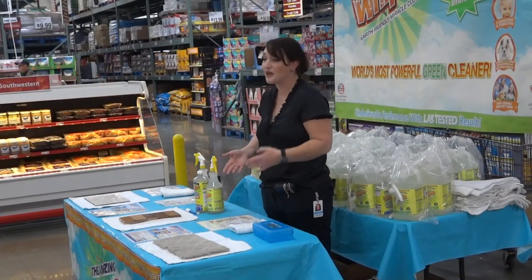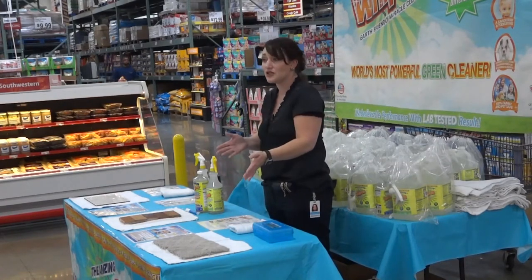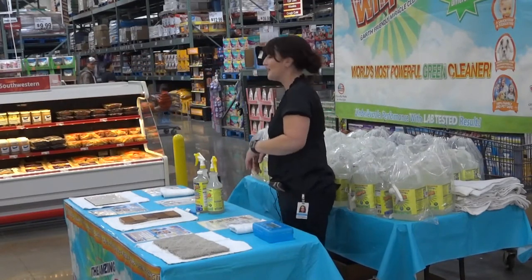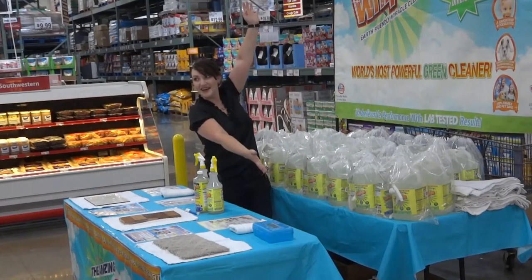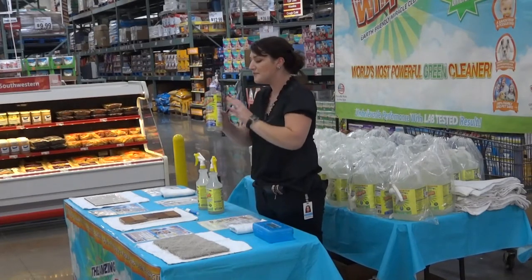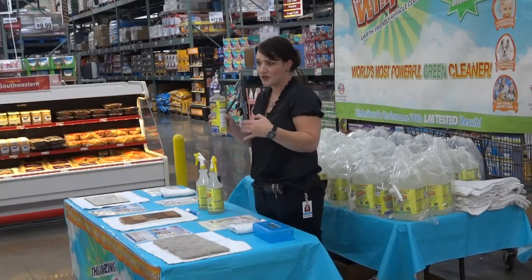For something we have to do anyway, you want to make it a little easier on ourselves. And that's why this product is $10.50 for you. It's not sold on the store shelves here at BJ's — we bring it back a couple times a year because people love it so much. It is called the amazing Whip-It! Whip-It is a multi eco-friendly, all-natural green cleaner for your home.